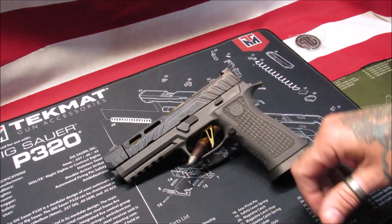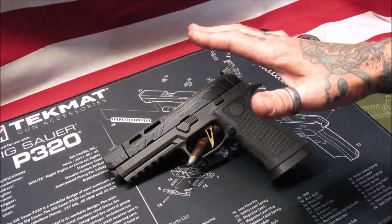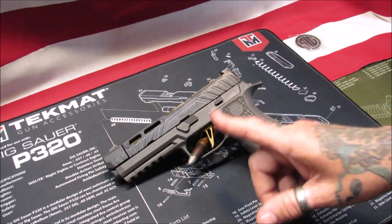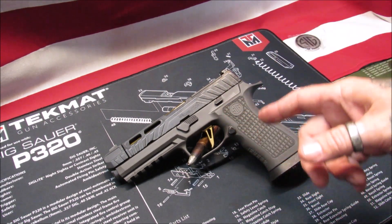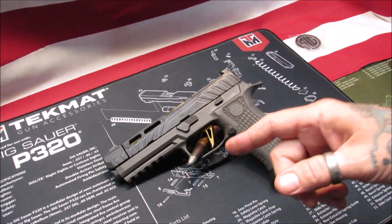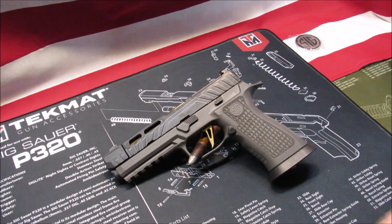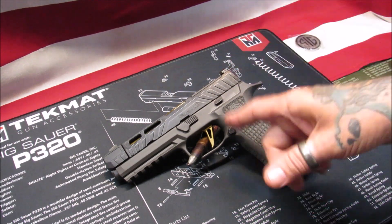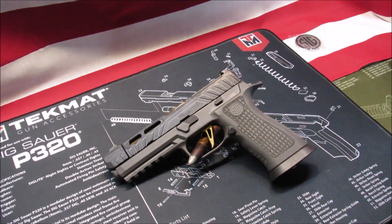They don't gouge people coming in the door - they're a fair business. You will pay MSRP on it, but they're fair about it. And if they've got used firearms, they're really fair about their used firearms. Mrs. Hot Shot got an excellent Taurus G3 from them at a really good price. So let's take some trigger pull tests and some weight tests and see if it matches up.